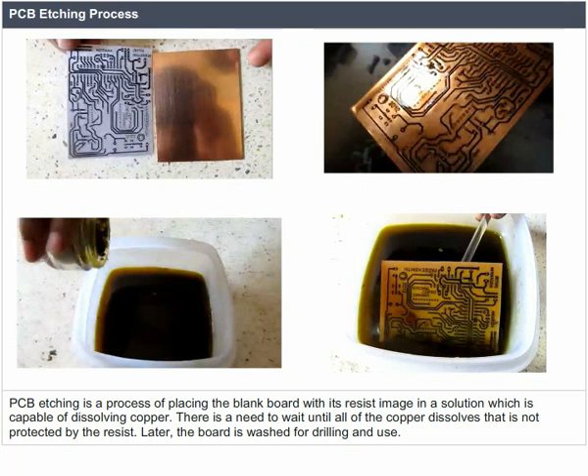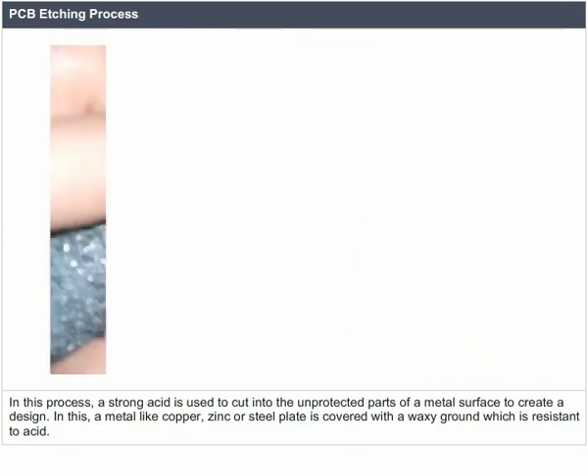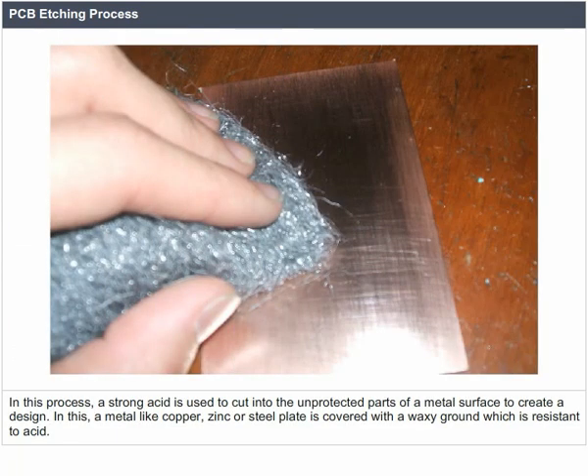Later the board is washed for drilling and use. In this process a strong acid is used to cut into the unprotected parts of a metal surface to create a design. A metal like copper, zinc, or steel plate is covered with a waxy ground which is resistant to acid.